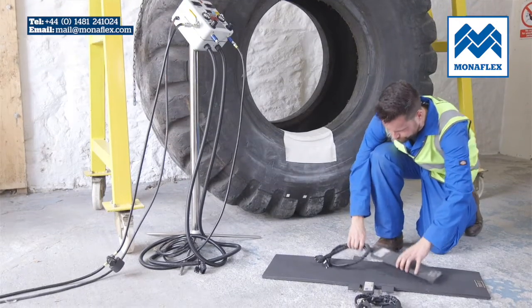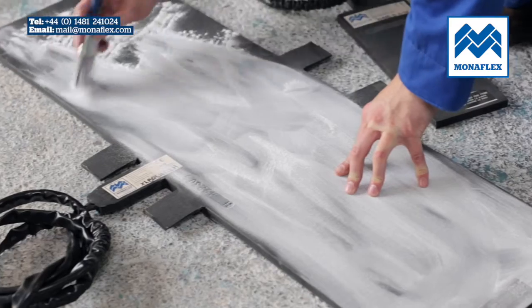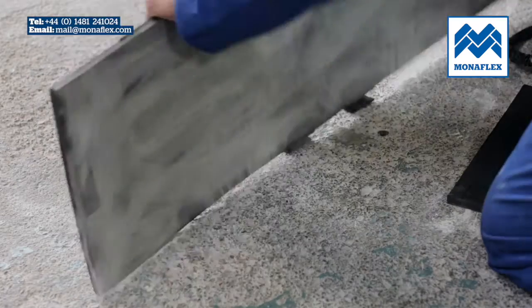Rotate the tyre so that the repair area is positioned centrally at the bottom. Liberally cover both sides of the heat pads with tyre talc to reduce friction and wear, then clear any excess talc from the surface of the pads.